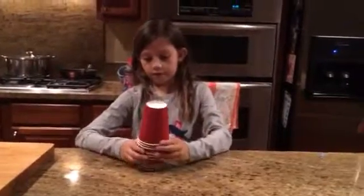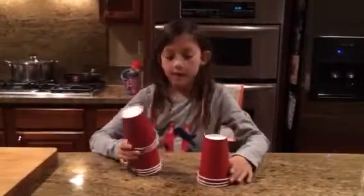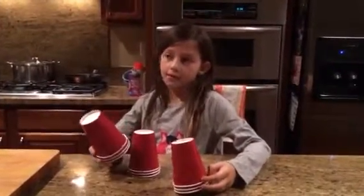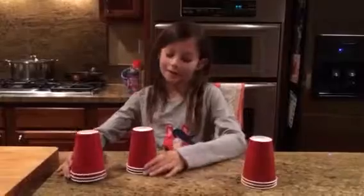So first off, get some cups. You can get paper cups, plastic cups, any kind of cup, really. Except for wine cups and glass cups — that's not going to work.